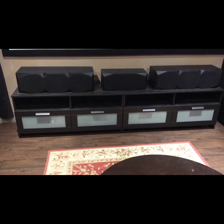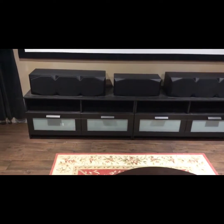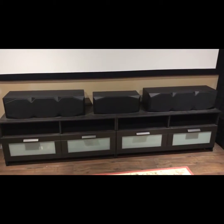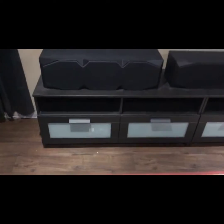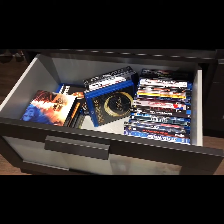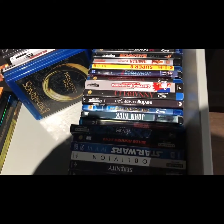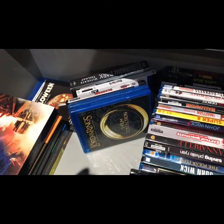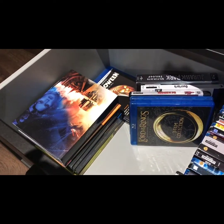The stands I'm using are from IKEA — two stands put together. I'm probably going to get some earl axe foam to put underneath the LCRs to lift them up a little bit. In the drawer here I keep my Blu-rays that you've seen in some of my audio demos. I have quite a few, including some older ones — I'm a big Buck Rogers fan as well.